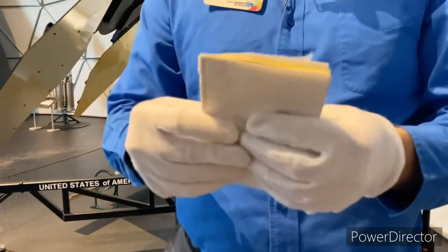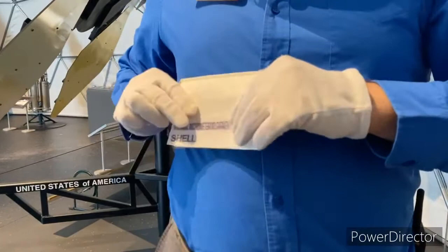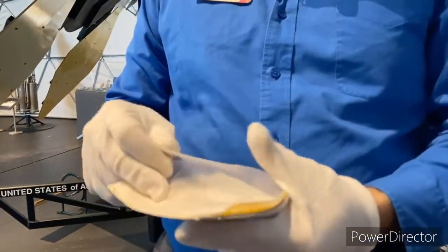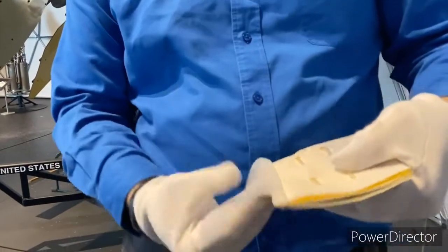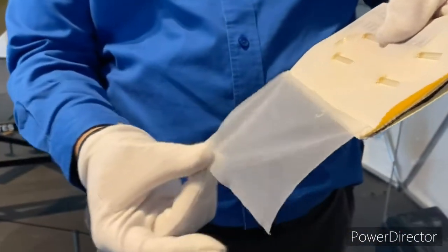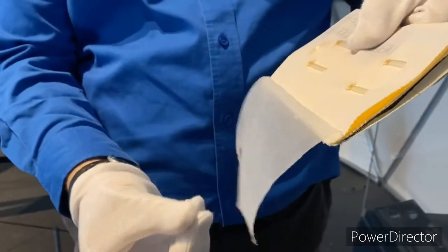If I were an astronaut, I would wear the spacesuit with this side out. The layer closest to my body, the liner, is designed to wick away sweat and perspiration. It feels very soft — it feels like a Kleenex.